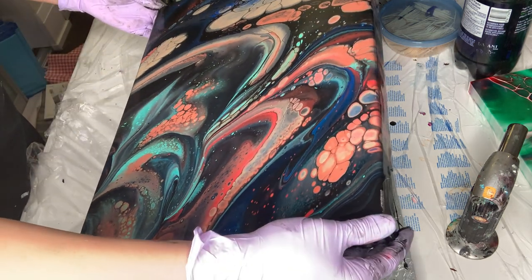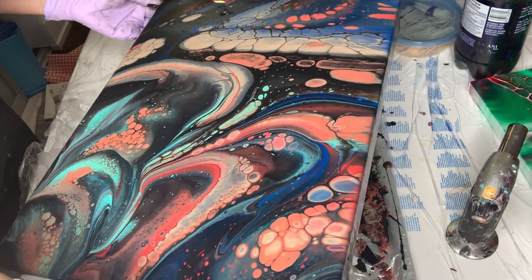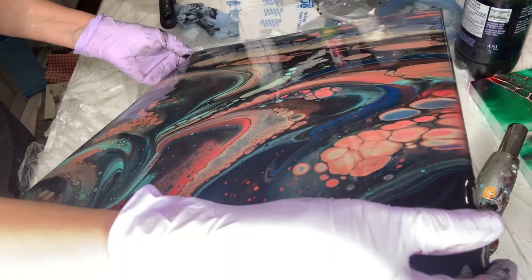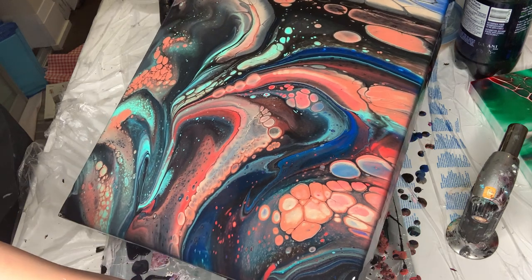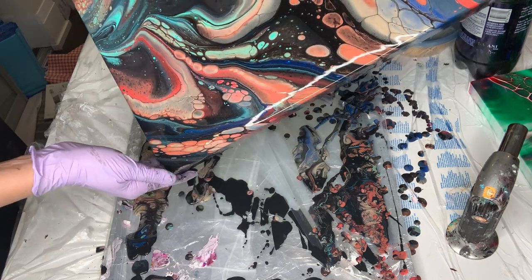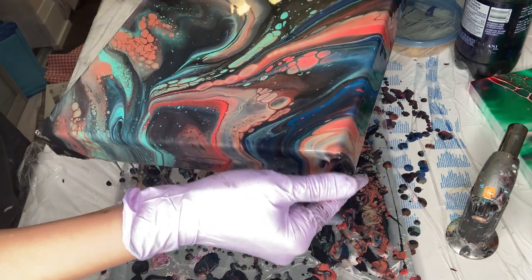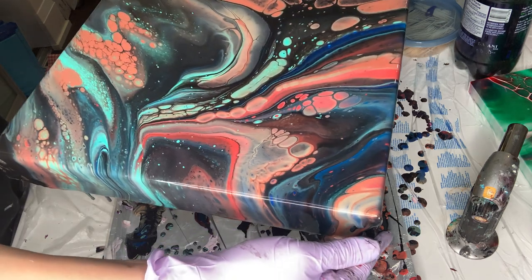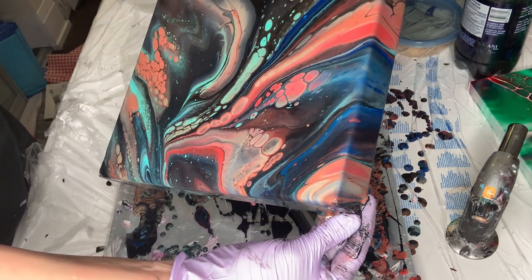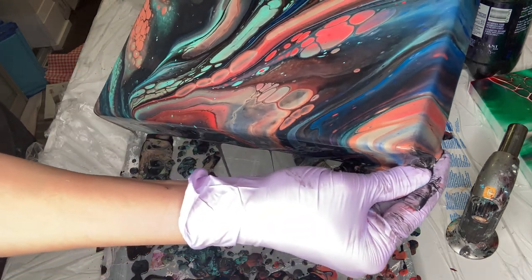It's not bad, right? And now I don't want to miss... oh wow. And then I'm gonna go here, this side. I'm gonna make sure all the edges are covered beautifully. Now I'm gonna go here. And I think I have to do more, yeah, because all the edges have to be covered nicely.